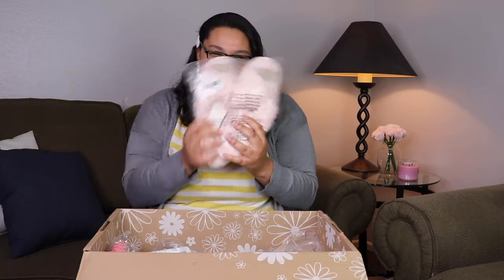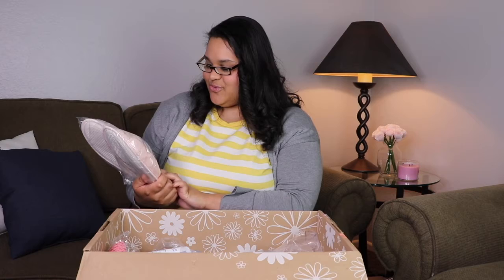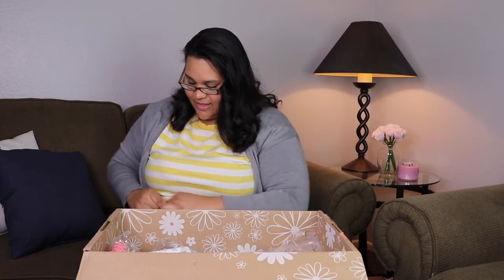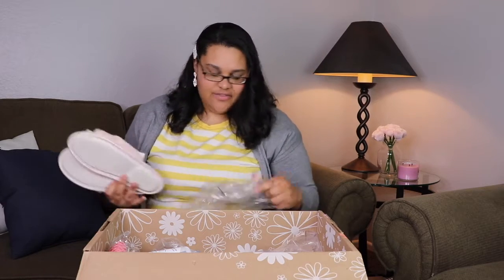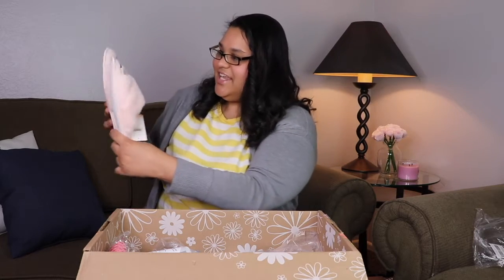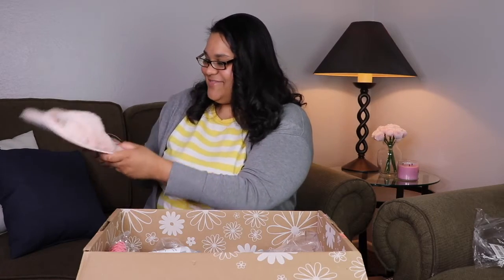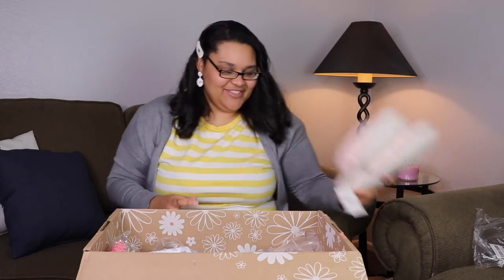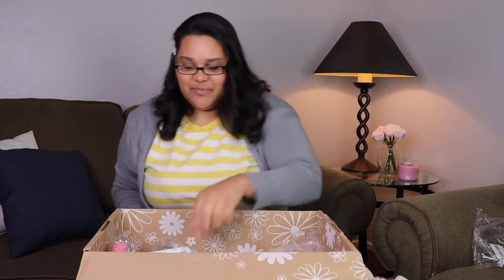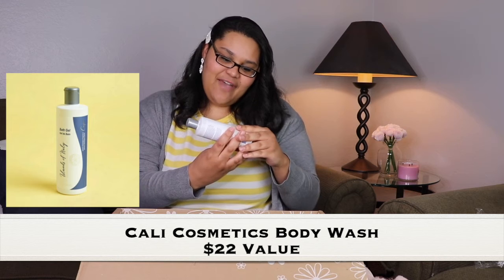I got slippers — my feet are gonna be happy! Oh yeah, those are good, those are really good. Oh wow, these are so pretty and they're so soft too. Oh my god, they're Splendid slippers and they're pink! Yes, my feet are gonna be so happy. Do a face mask and the slippers!